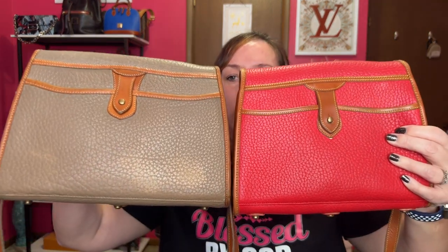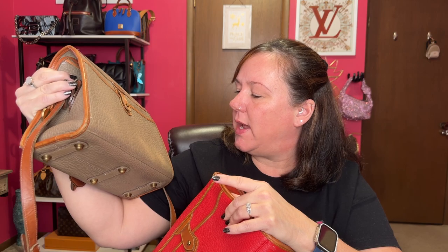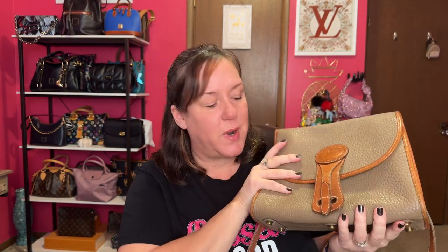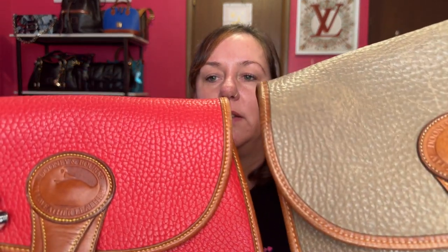Both are all-weather leather. The taupe one has some fading — the color faded away or got color transfer, I'm not sure — but it's very worn in and comfortable to wear. It gives it character, all this squishiness. This one has been used more than the red one, which is a little more stiff, but both are all-weather leather.